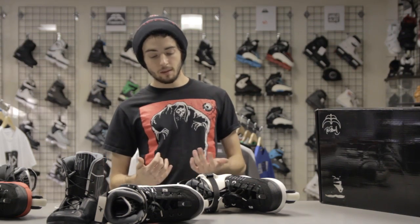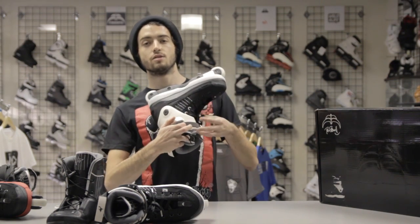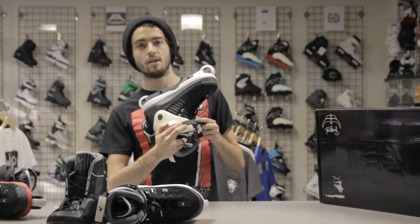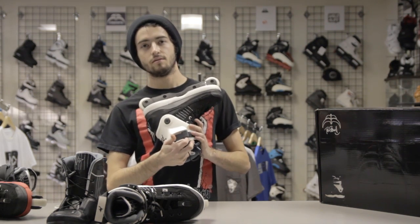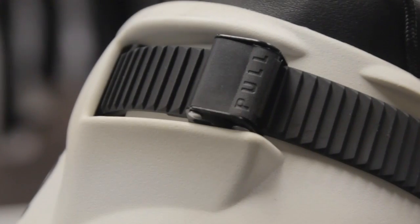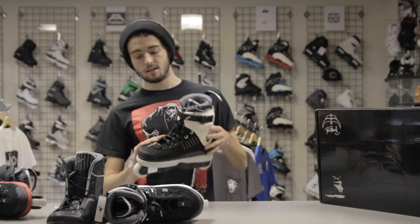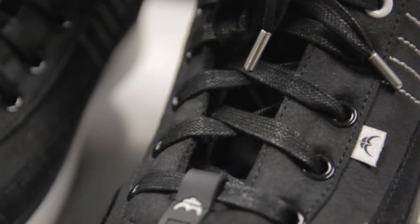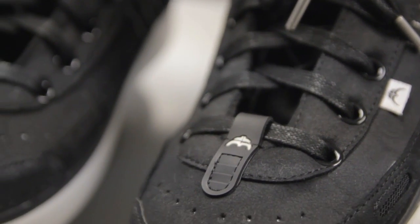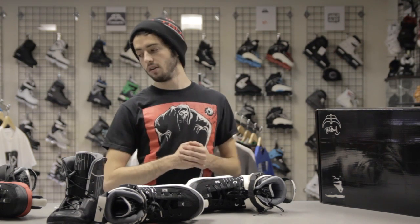Really pumped on these skates. They also have a new buckle receiver so you won't knock your skate open on accident — the buckle goes into the actual cuff to keep you from knocking them open while you're skating. Another cool thing is pre-stretched wax laces, meaning when you tighten your skates up they're not going to slip out — they stay at that tightness. It just adds to the whole effect of this skate keeping your foot locked in.